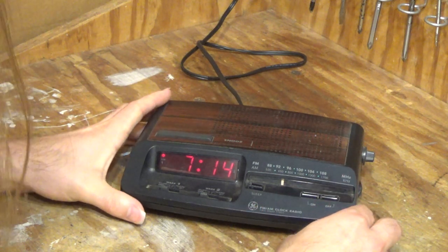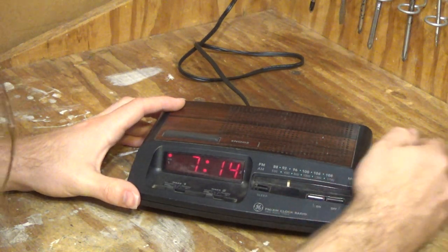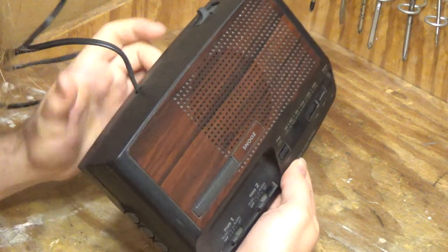Let's turn the radio on. I'll turn the volume down. Sounds like it's on AM. I'm going to change it over to FM.